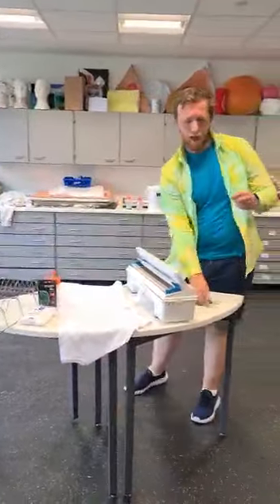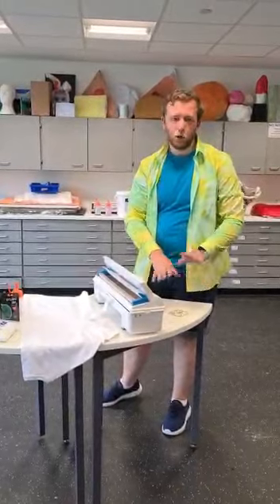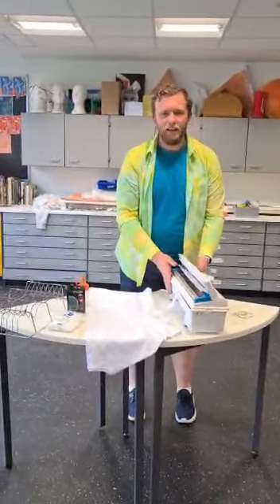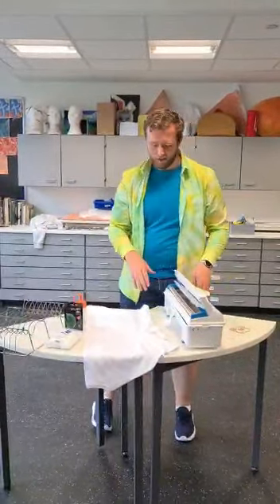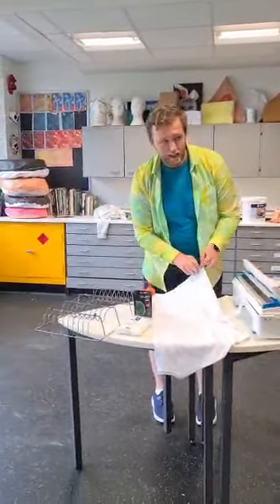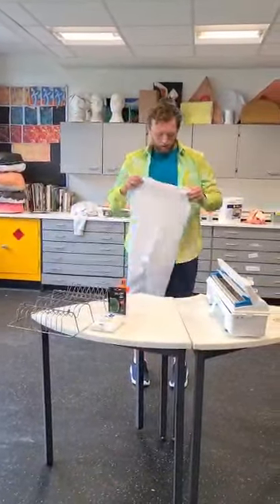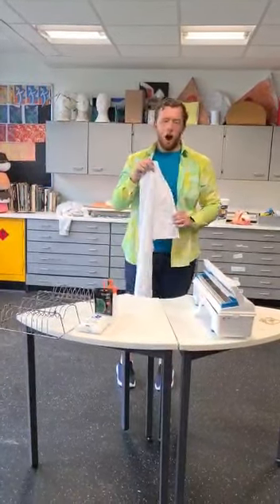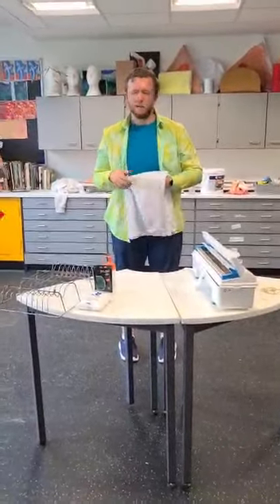So these are all the things you need. You need elastic bands — string is fine if you haven't got any, or hair bands, all the same as long as it can pull tight and make your shape. Some cling film; I've got a cool one from school but a normal one at home is fine. A nice white piece of clothing — here's a t-shirt. Normal white socks are fine too. I would go for something thin for your first one, because if it's too thick something doesn't work.